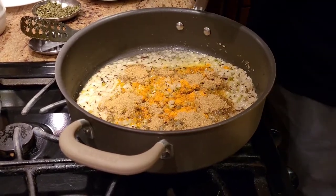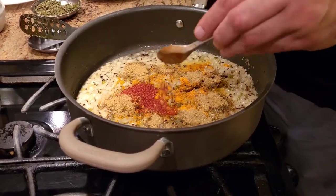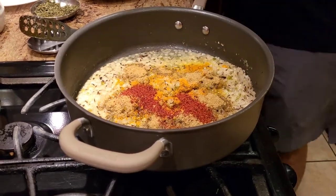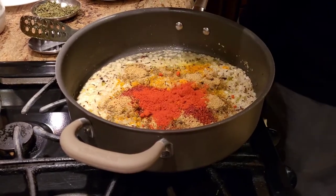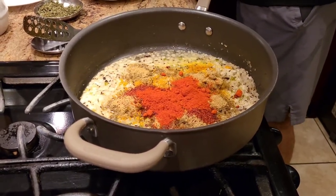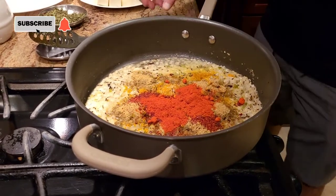Now I'm going to add just one spoon of chili spice — not too spicy — and then a little bit of Kashmiri chili for taste. We're going to let the masala cook until the ghee is separating, and then we'll go ahead and add the remaining spices.